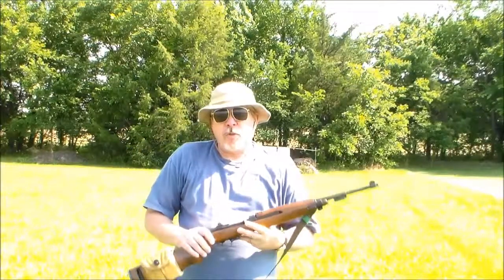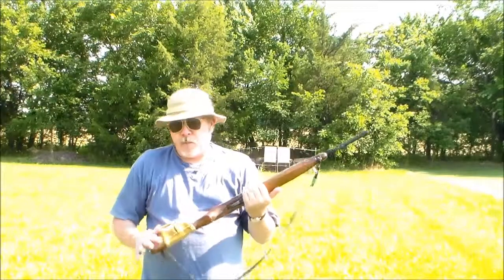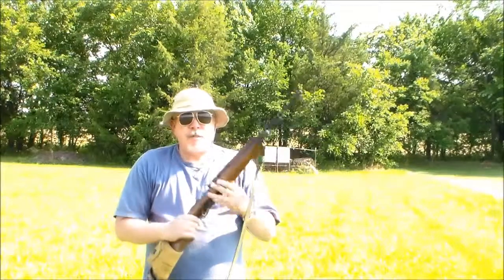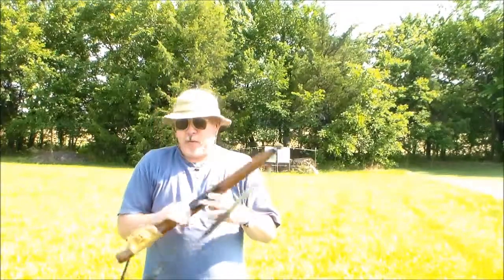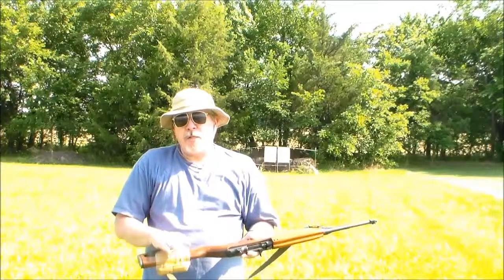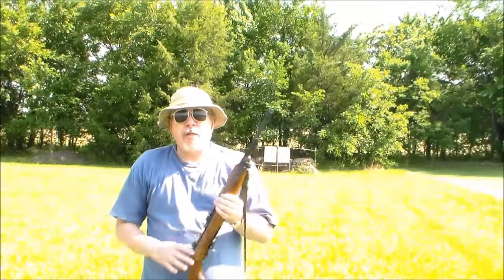Everything on it is World War II authentic. Somebody had it before me and polished up the stock a little bit, but I've added some things to it. This is an original World War II sling and oiler that goes in here, and a reproduction 1943 ammo pouch — but this is the real deal.